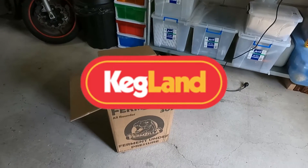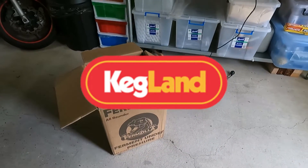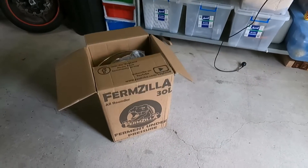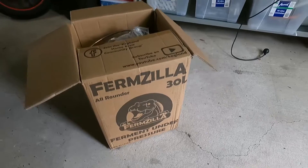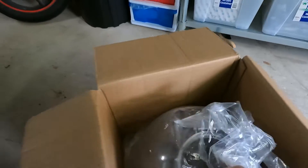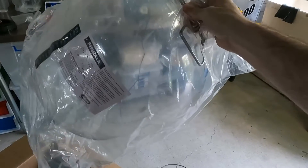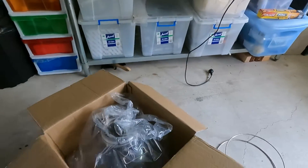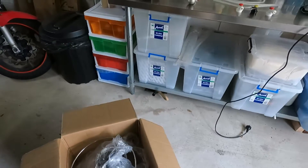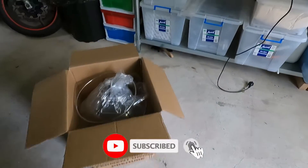Shout out to Kegland for sponsoring this video. They pretty much supplied everything for this yeast propagator and I'm super grateful to them for lending a hand. Basically what we've got here is a FirmZilla All-Rounder — it's a plastic HDPE fermenter that's able to handle pressure and it's going to be our propagation vessel. It's got some qualities that are super important for our propagation and you'll see that coming up shortly.